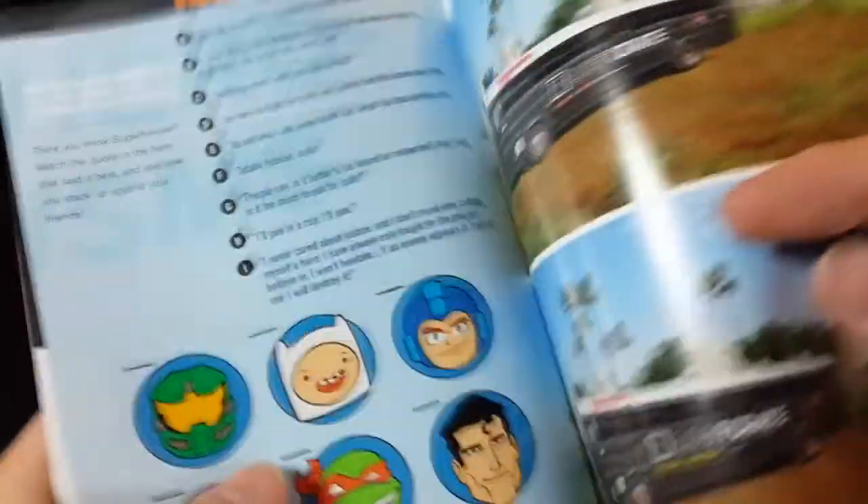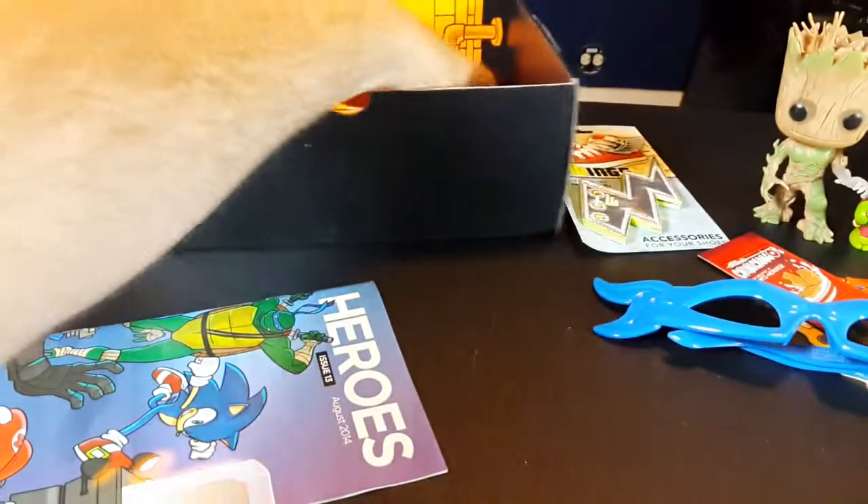And a Mega Man figure — oh man, this would have been awesome. I actually really want a 3D printer, so that would have been cool. Whoever got that — you are a lucky bastard.